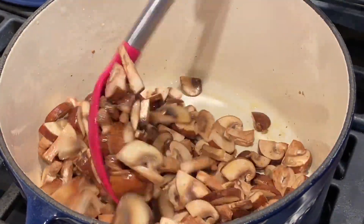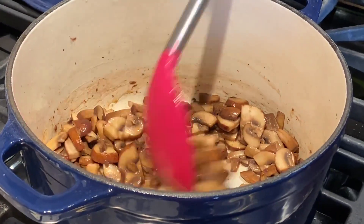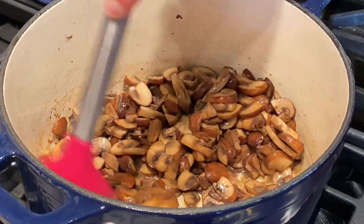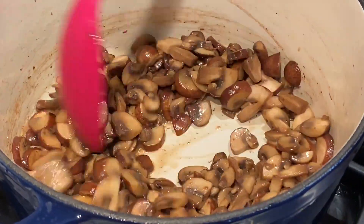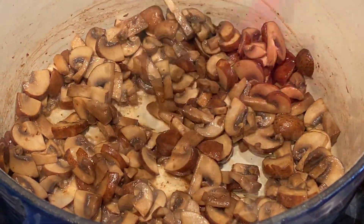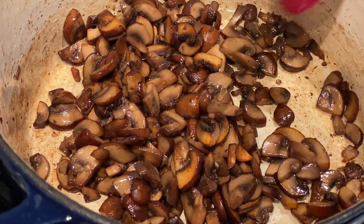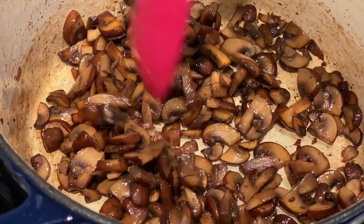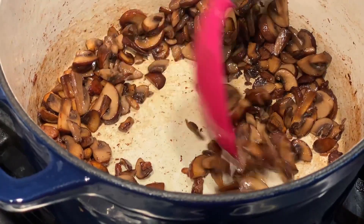Be sure you keep stirring — you'll see a lot of liquid come out of the mushrooms, and that's perfectly fine. We're gonna wait till all that liquid disappears and then the caramelization begins. The mushrooms look amazing — they're nice and caramelized, not burnt, but with a nice golden color.